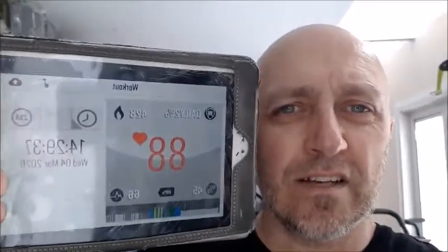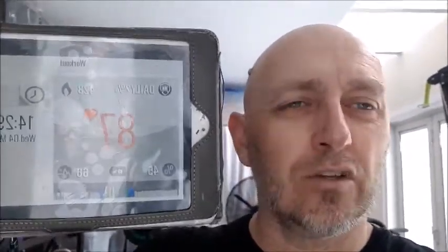Hey there guys, every damn day! Welcome. So today's workout summary: a cheeky little 20 minutes of activity and a good 400 calories burned.